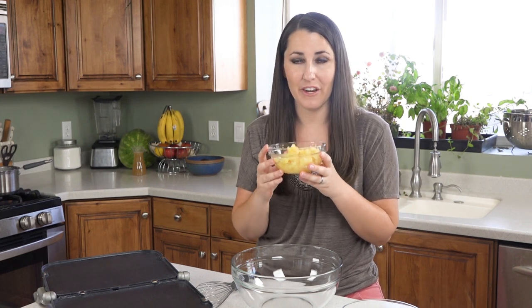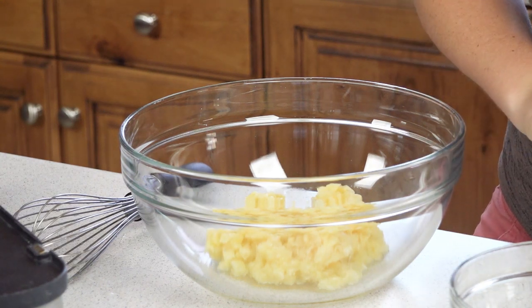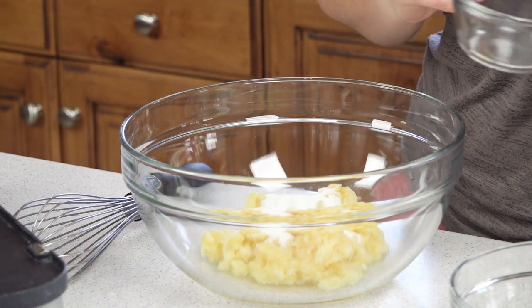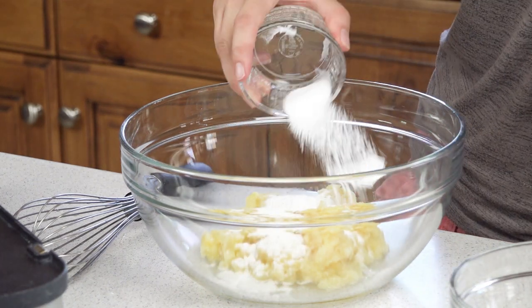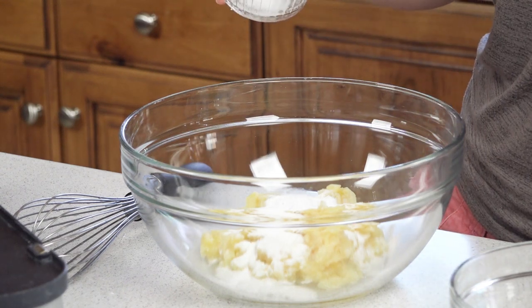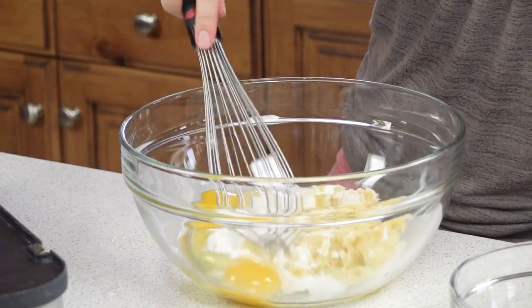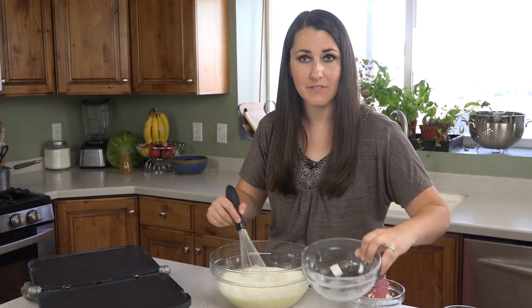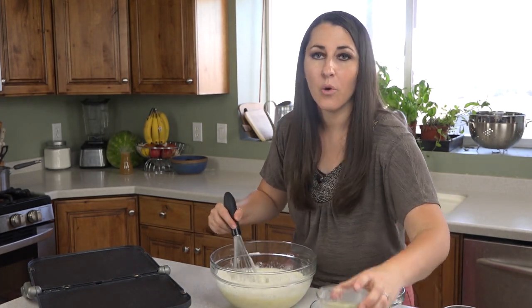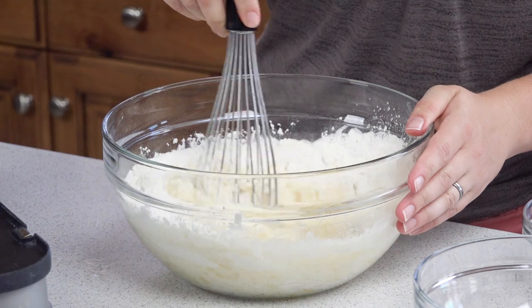We're going to make our batter by starting with one and a half cups of canned crushed pineapple that I've drained. I'm going to put that in my mixing bowl along with a quarter cup of sugar, two teaspoons of baking powder, a teaspoon of baking soda, a half teaspoon of salt, and two eggs. I'm going to stir this together real quick. Next I'll add in one and a half cups of all-purpose flour and then a quarter cup of melted butter. I'll whisk this together until it's well combined.